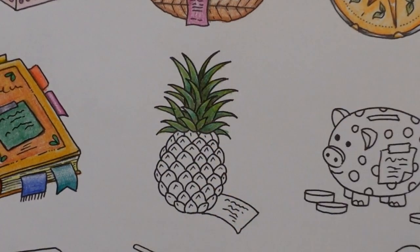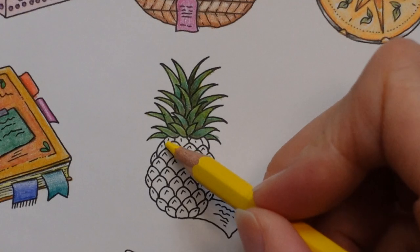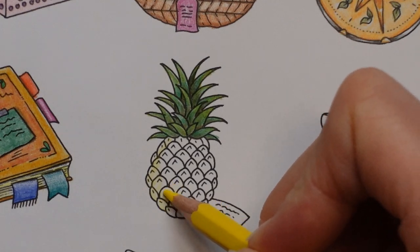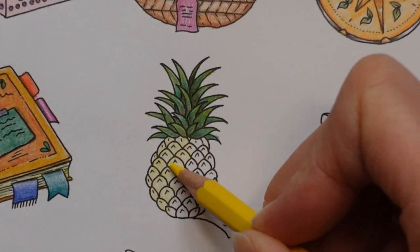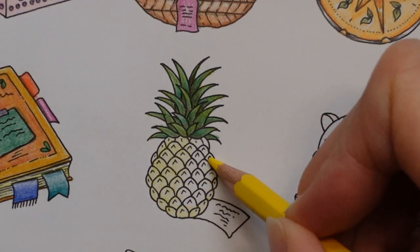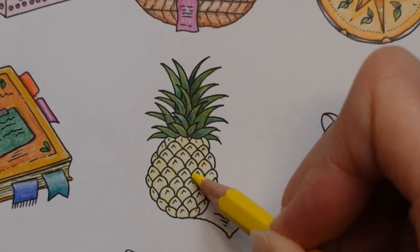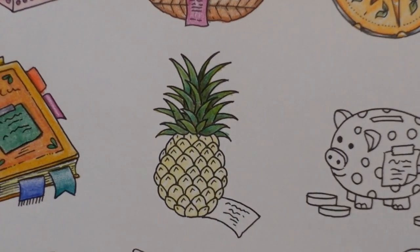Number one — this is a yellow. With yellow it can be very tempting to press quite hard because it doesn't show up very much, but if you press hard you push down all the paper fibres and burnish the colour into the paper, and then you can't get any other colour on top. I don't want my pineapple looking like this — this is just my base, so I certainly don't want to press too hard. Nice and gentle, just to get a light colour on it.